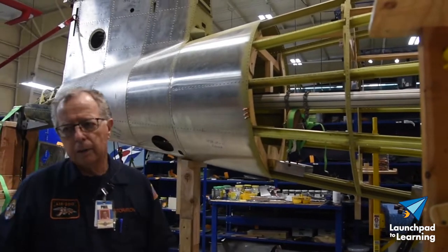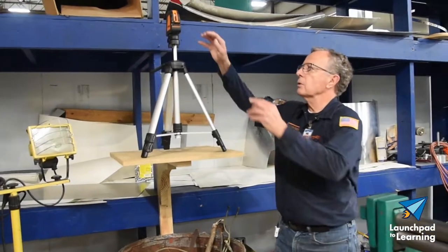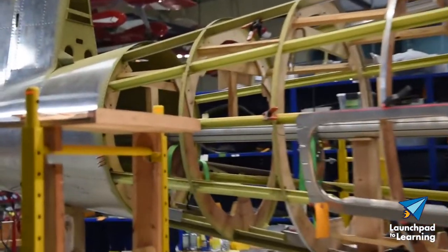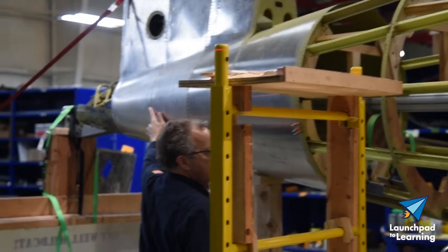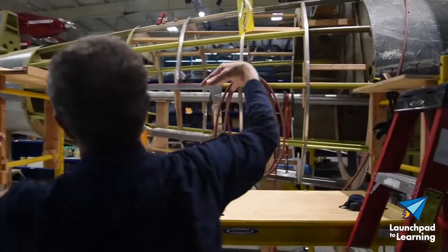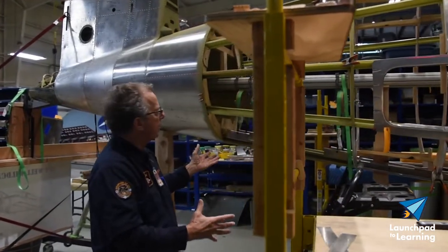To get the alignment right, we set up this laser — watch your eyes because this is hazardous. I put my hand over it when I turn it on so people don't get flashed. You'll see the red line going across the stringer here, all the way from the tail to the front of the airplane. That's how we know the two pieces are in alignment and how we arrange everything to get the shape.